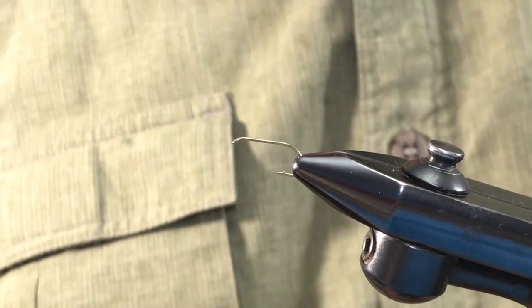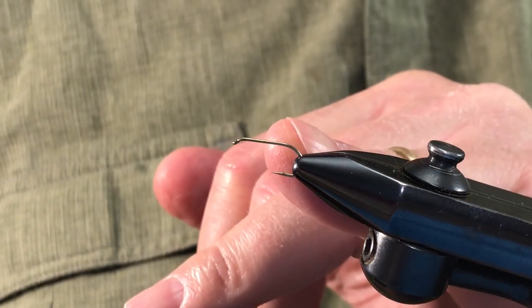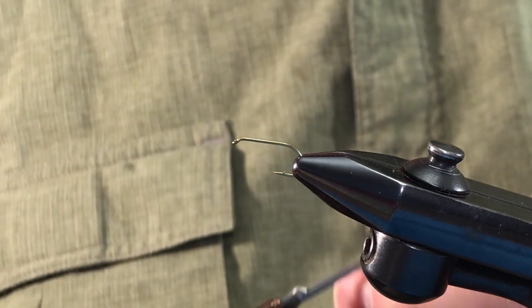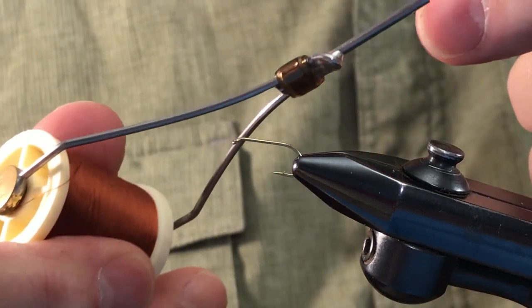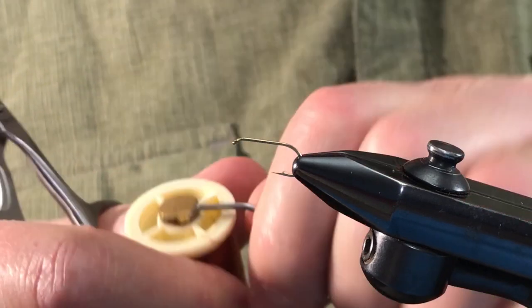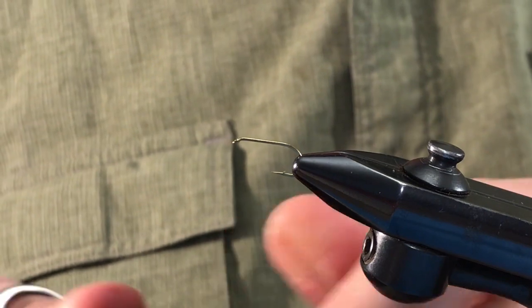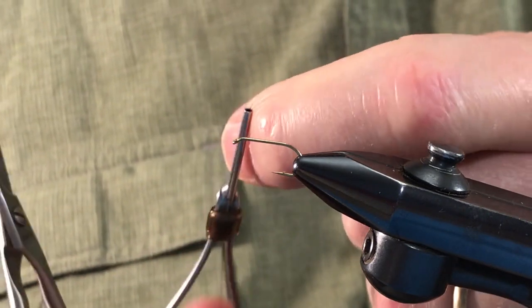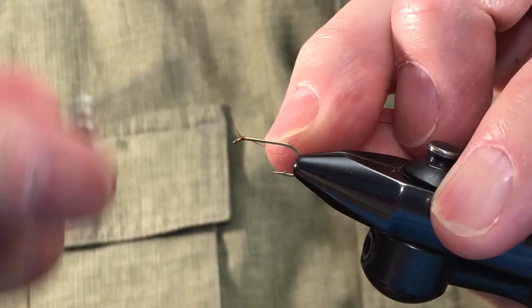To tie our hackle-winged dun emerger, I'm using a size 12 hook for demo purposes and we're going to use some tobacco brown thread — 6-0, that's number 47 Danville — and we're going to cover the shank.